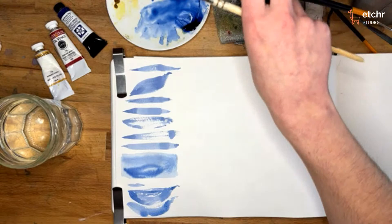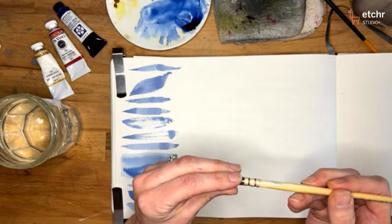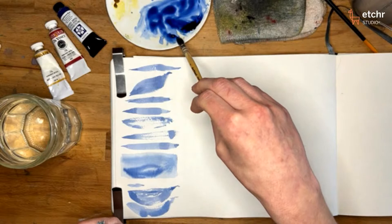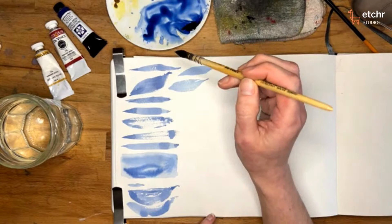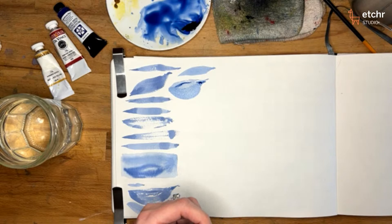Another variable is your bristle type. Here I have a scroll brush compared to a standard synthetic — probably like a tack lawn synthetic — which is very snappy and smooth. A scroll brush, especially a natural hair brush, if you bend it, it stays in the shape, and it also has different absorption properties. If I do the same strokes with this brush, you can see where it releases water is different — the belly can get a little bit larger. It's always good to know that when you're trying to replicate someone's brush stroke technique, not every brush can replicate every brush stroke style.